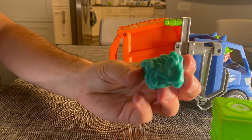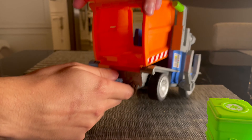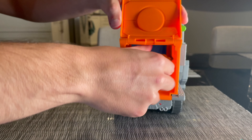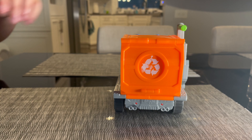Here is the recycling piece that we have — this is one of two included in the box. You can see that there's a pretty large area here so kids can actually store other toys inside, or if you want to fold the bins away, you can hide them in the truck, which makes it really convenient.